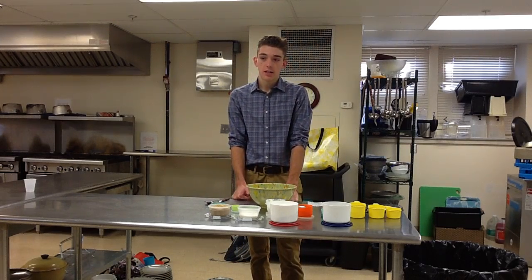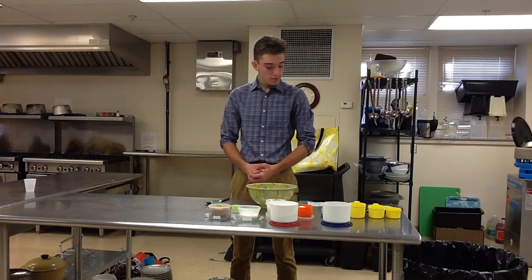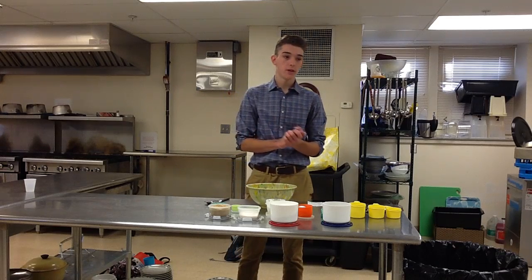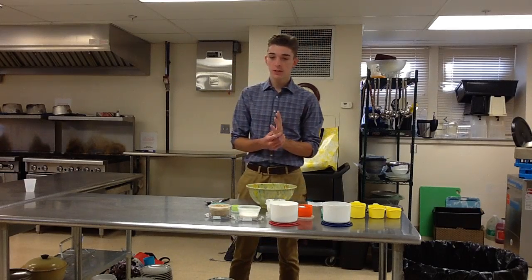Chocolate chip cookies are not only tasty, but they require only a few simple ingredients and do not take that much time to create. Chocolate chip cookies require a few proper ingredients and supplies, and with them you can find yourself making some of the best cookies out there.